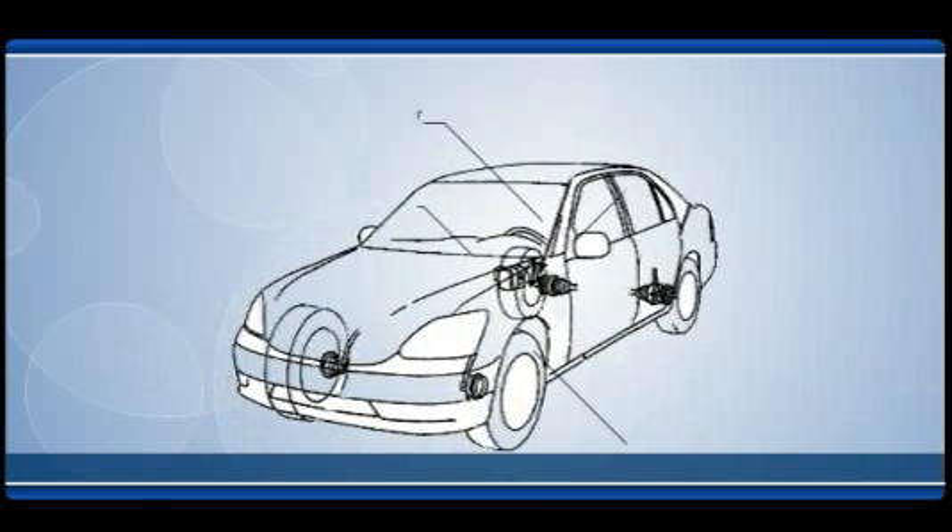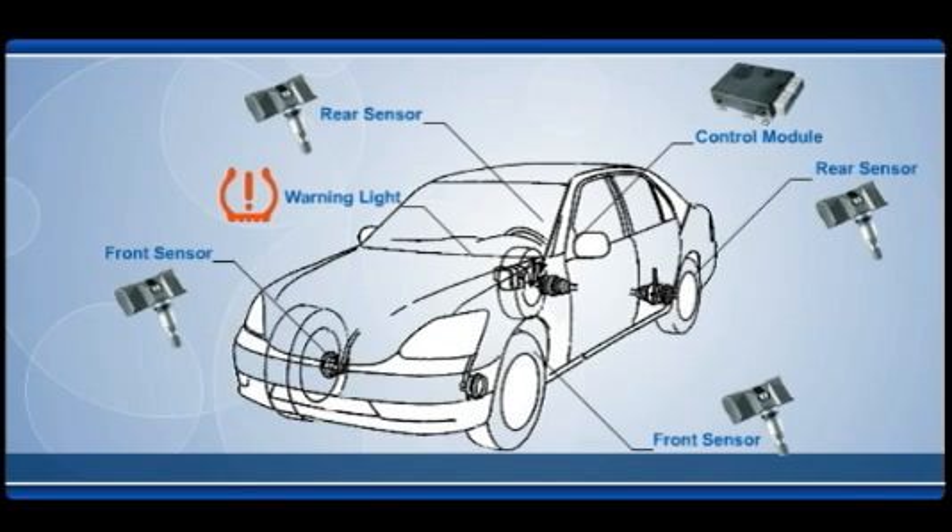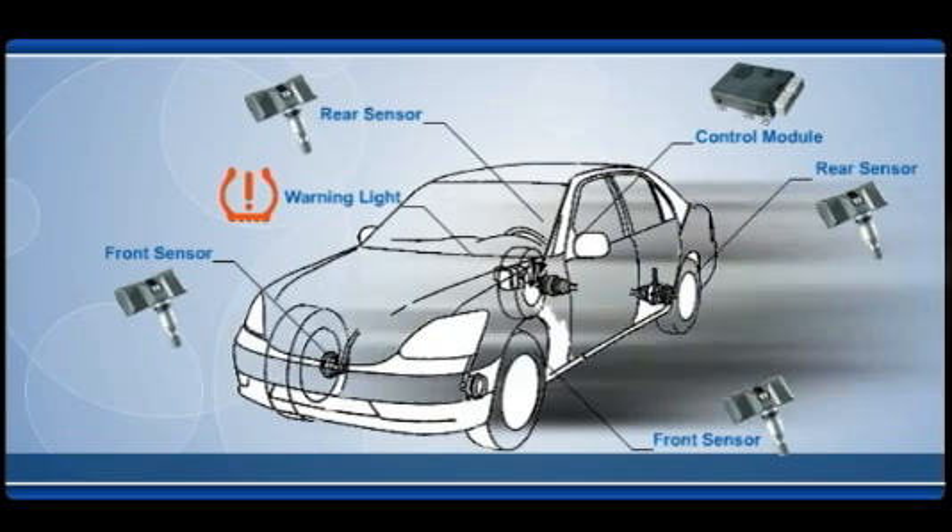The National Highway Traffic Safety Administration requires all light vehicles to be installed with a tire pressure monitoring system by 2008. Indirect systems, which use ABS wheel speed sensors to identify low tire inflation, do not meet the 2008 requirement.